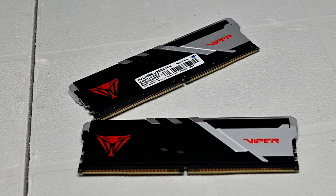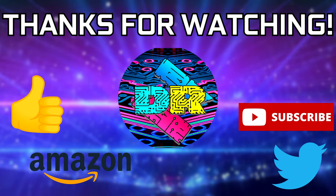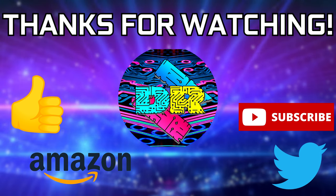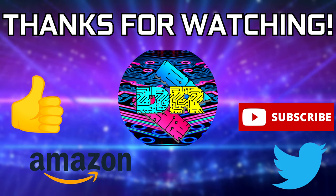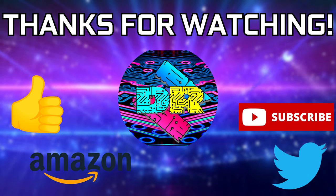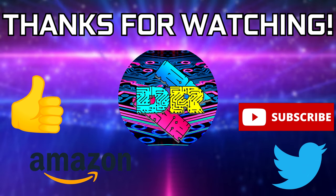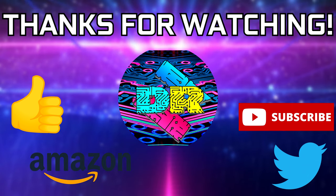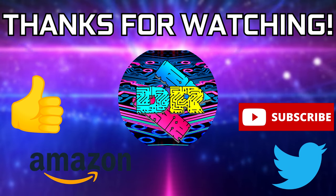That'll do it for this one guys, take care. If you found this video informative and entertaining, leave a like. Let me know your thoughts in the comments down below. Be sure to check out the video description for cool links and ways to support the channel, such as using my Amazon affiliate link. And if you're interested in seeing more content like this, consider subscribing. Thank you guys so much for watching, take care, and I'll see you in the next one.